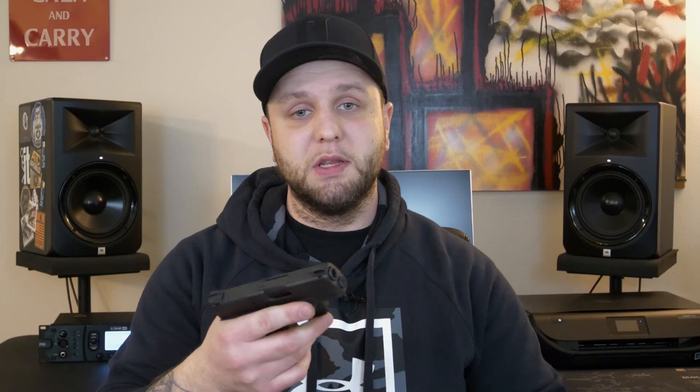These things have pretty high undercuts in the trigger guard, and that's going to allow you to get a higher purchase on the firearm. The closer you can get to that bore axis, the less felt recoil you're going to have. And with that extended beaver tail, you can get way high on that thing and you don't have to worry about pinching your hand in the slide either. On the back of the P365, that beaver tail is a little more beefy, but personally I feel I can get a way better grip on this Hellcat.